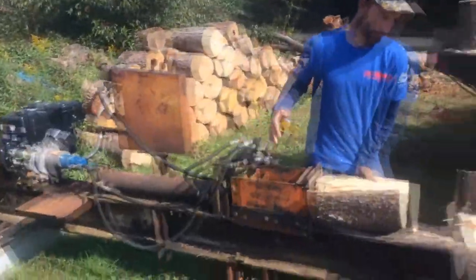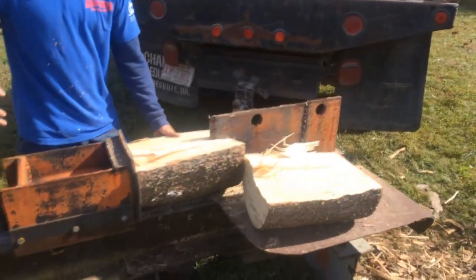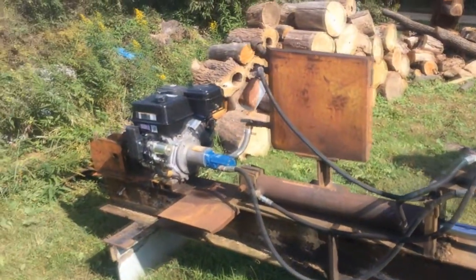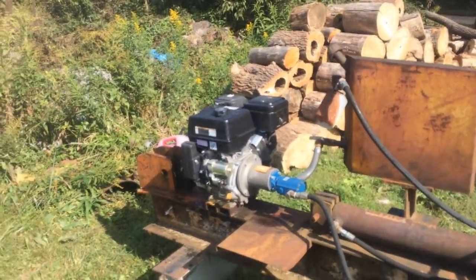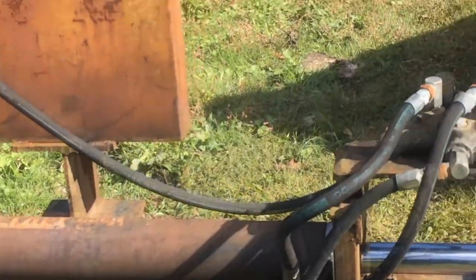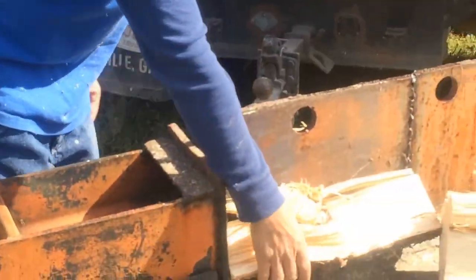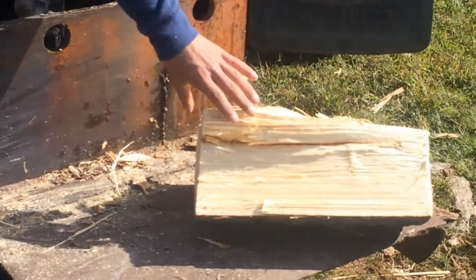And here is a homemade log splitter. Just got a motor and a hydraulic pump, a lever and a cylinder. Just put it together like it ain't nothing.